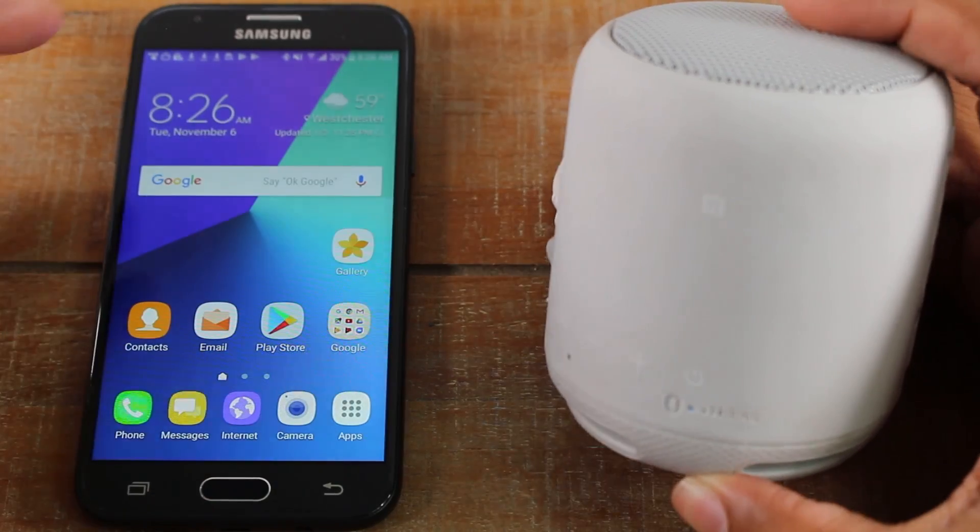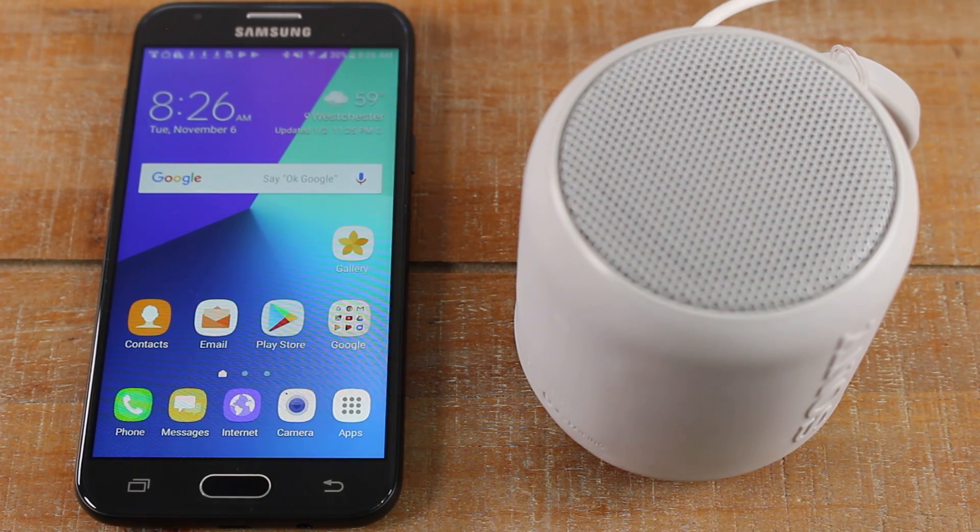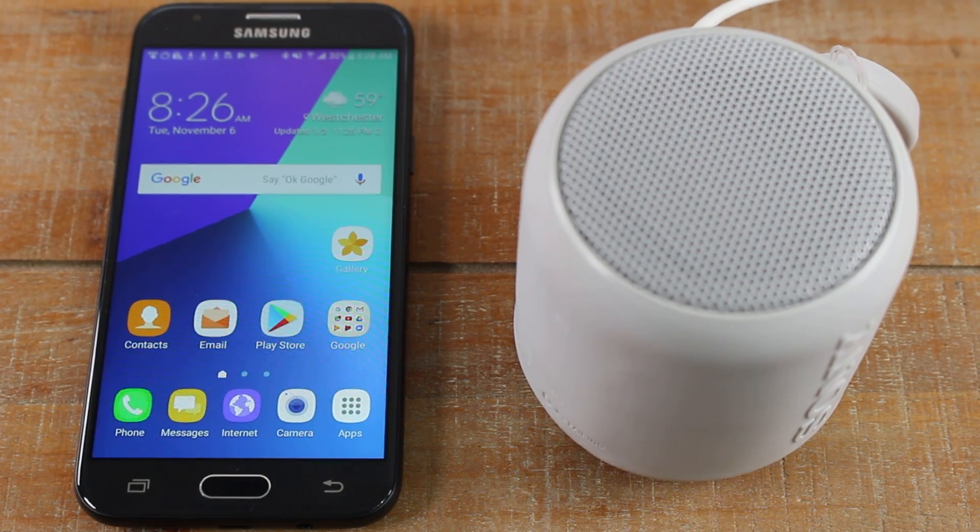And that's it. At this point, you can go to a music app or YouTube and begin to play a video or music and it will play out of your speaker. So again, it's the same process for a Bluetooth speaker or for headphones.